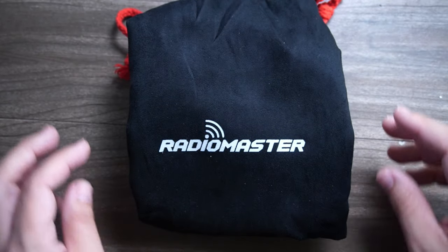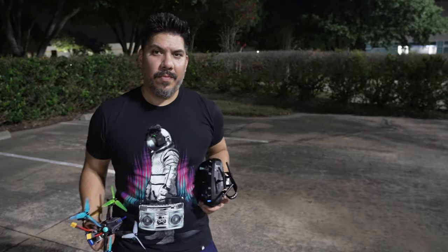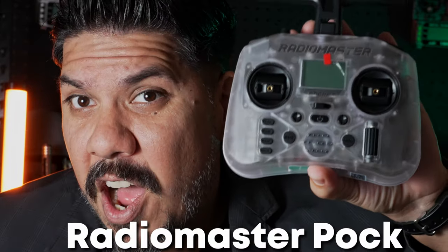There's a new Radiomaster product out here. What is it? The Pocket. Did you ever want to go take your drone for a quick flight and not want to bring all of this? What if you don't want to bring mountains and backpacks worth of stuff? What if you wanted a controller that can fit inside a jacket pocket? That's where this comes into play — the Radiomaster Pocket.